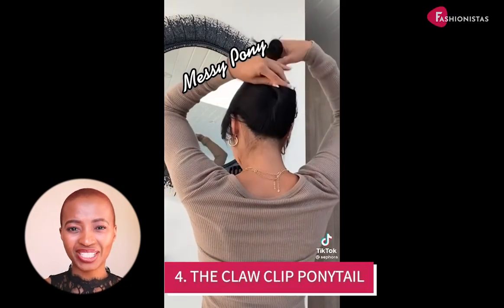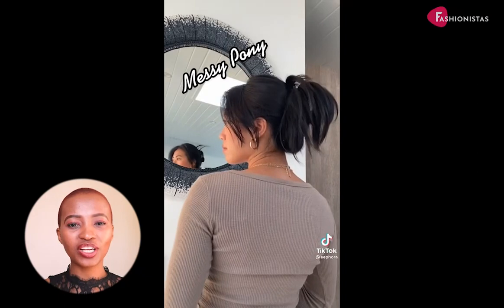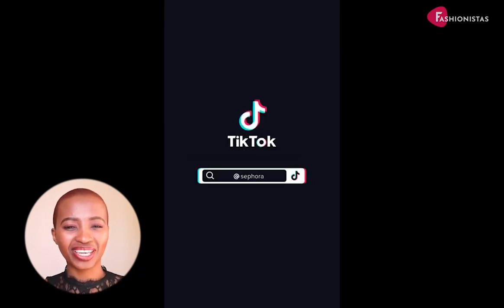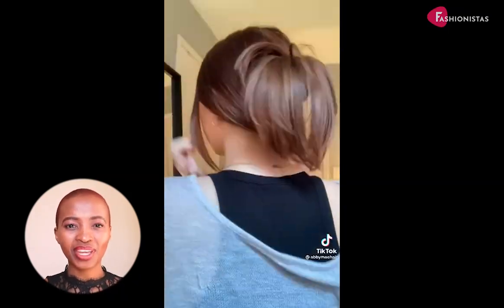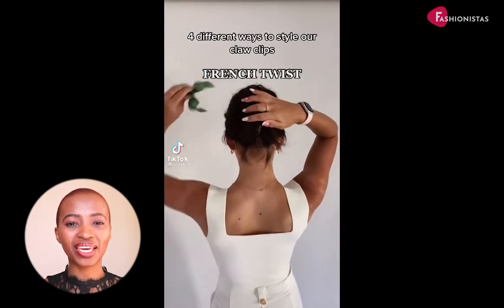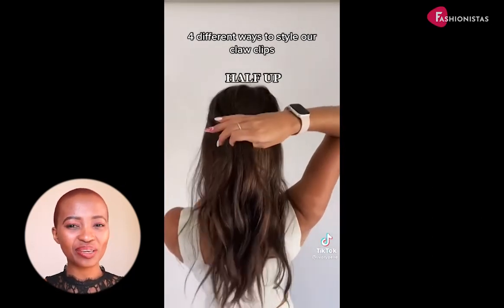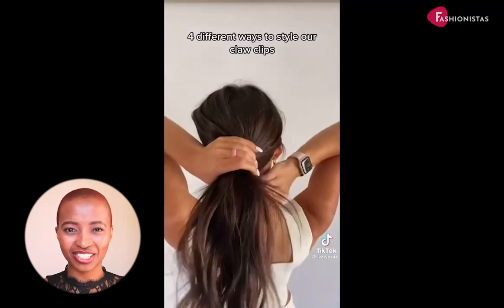The claw clip ponytail. This is a great style for days when you want your hair off your face but don't want a full ponytail. Simply clip your hair back with the claw clip and leave the rest down. The quintessential 90s hair accessory has been making a comeback as of late, thanks to models like Bella Hadid and Hailey Bieber and everyone else who's finding comfort in nostalgia.